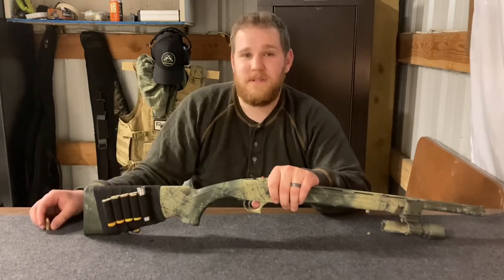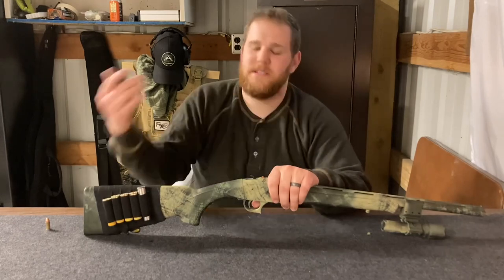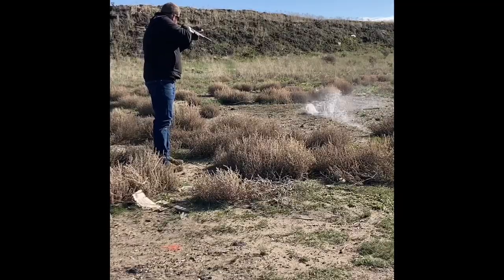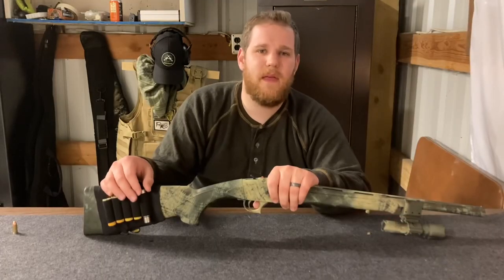I have one for nine-millimeter, but they come in all different shapes and sizes — some made for .22, some for .22 Magnum, some for .357, .38 Special, all different types. They're really cool and great for close-up use if you just need to dispatch something up close.